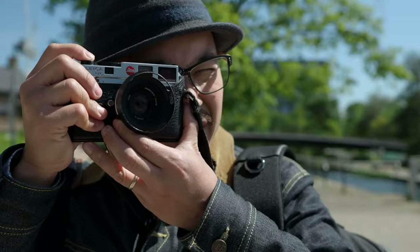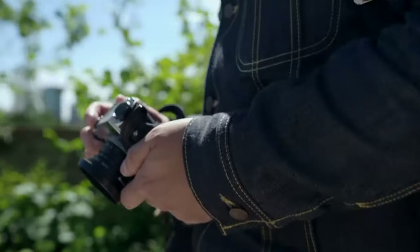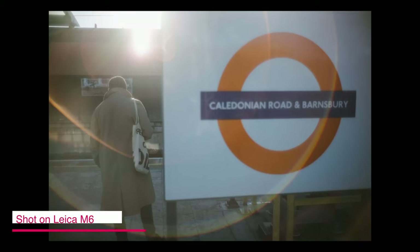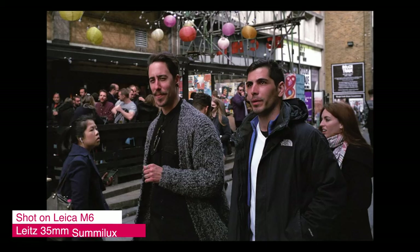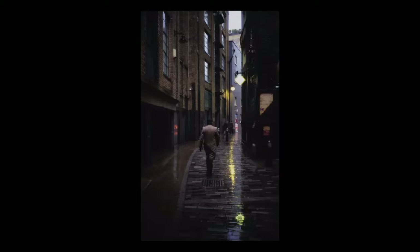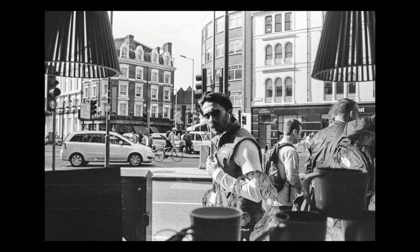I don't usually make statements on usability, but after reading comments from my previous TT Artisans 28mm 5.6 review, I know some people can't grasp the idea of a 5.6 aperture. To many, this small aperture seems like a non-starter. But for hardcore street photographers who utilize hyperfocus technique, this 5.6 aperture is very useful. Full frame or crop, it doesn't really matter. When adapted to Micro Four Thirds, the equivalent depth of field is more like f11 or f12 even at its widest setting. So if hyperfocus is your thing, you will love this lens.